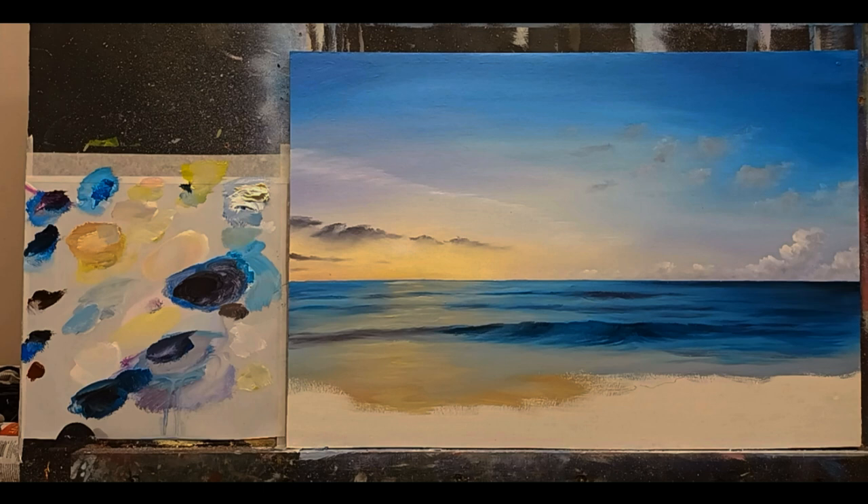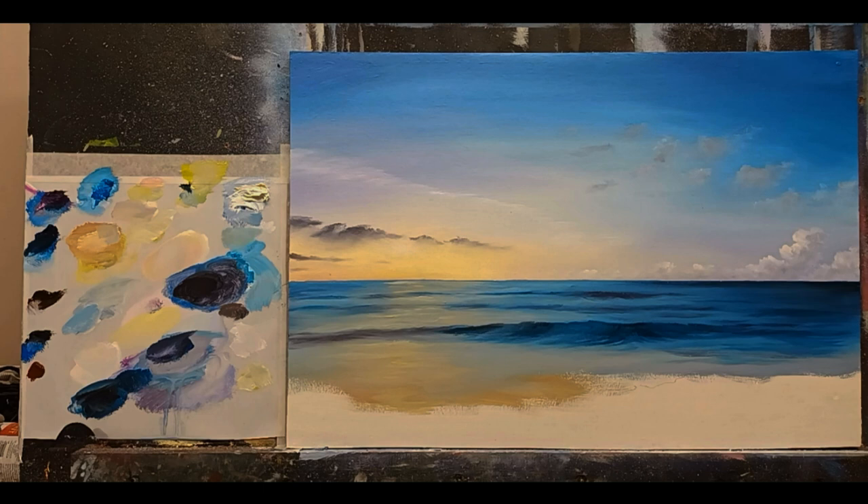I'm happy with that — very happy. That's part one finished. Part two will have all the lovely sand and form and all our detail going in. Thank you so much for tuning in, I hope you've enjoyed part one. Stay tuned for part two coming very soon. It's a good idea to stop midway through a painting, go have a coffee, stand back, look at the painting and see where you're going for the next stage. Happy painting!